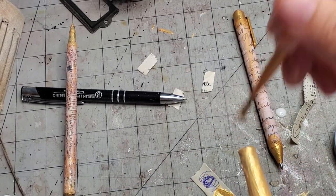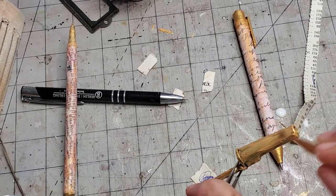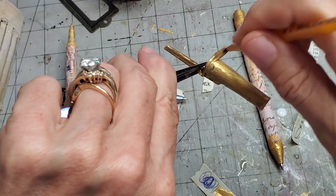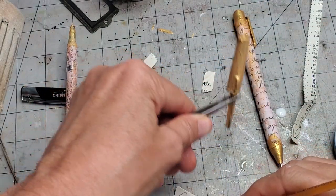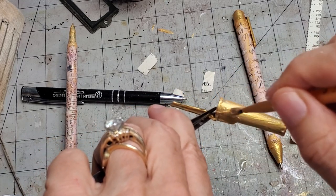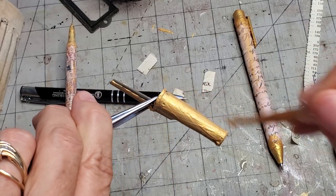I found it did take about four or five coats, so be prepared for that to get full coverage.